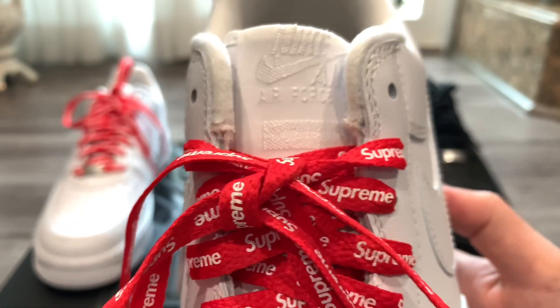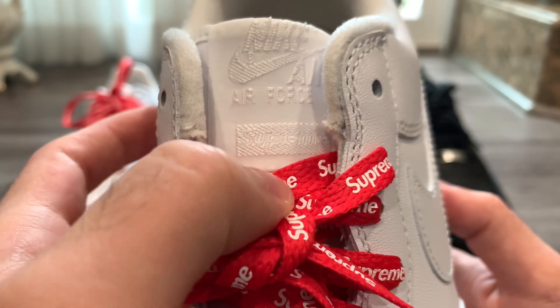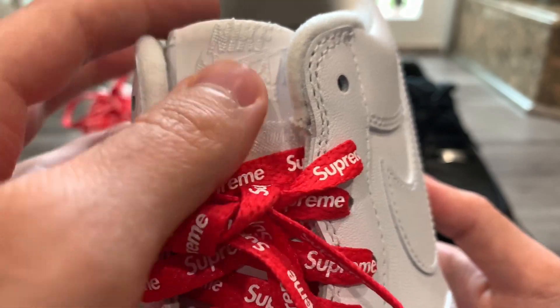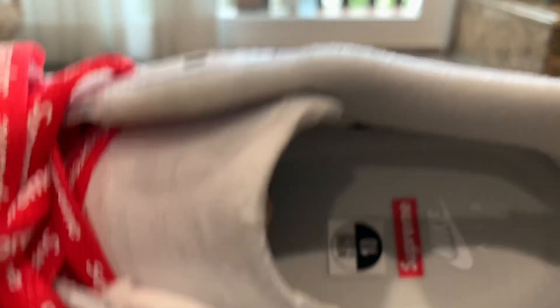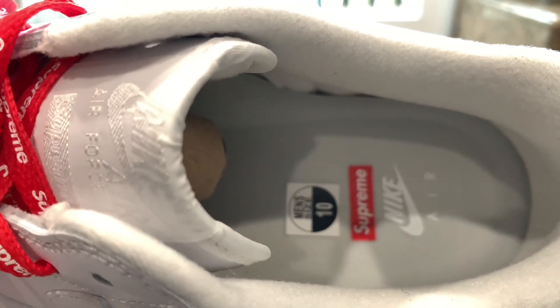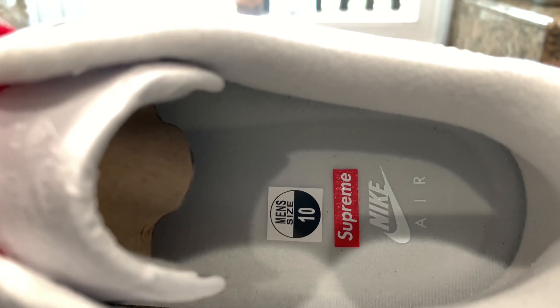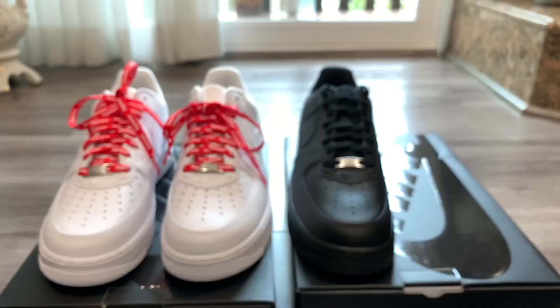On the tongue it says 'Air Force One' and then we have a little Supreme box logo there as well. It's all white — I wish that was red, it would really pop out, but it is white, clean look. Taking a look at the insole of the sneaker, we have the Supreme box logo and it says 'Nike Air,' so you can see the Supreme branding is pretty much all over the sneaker.